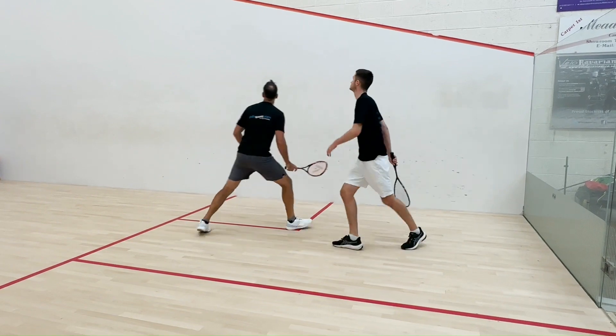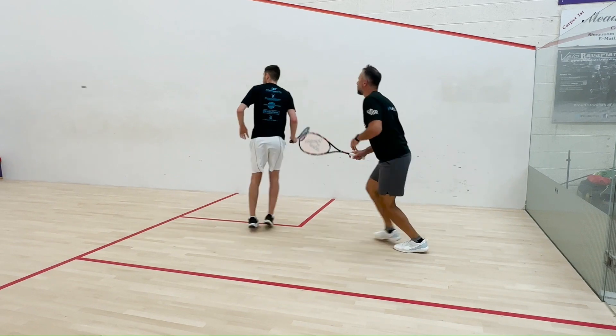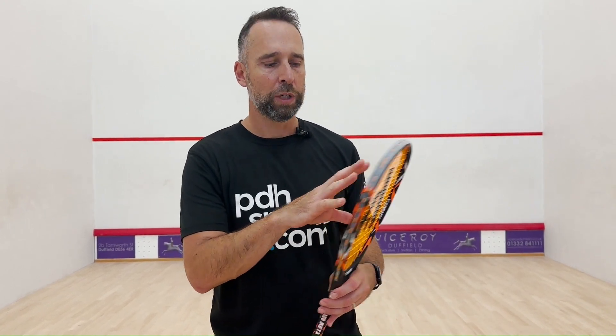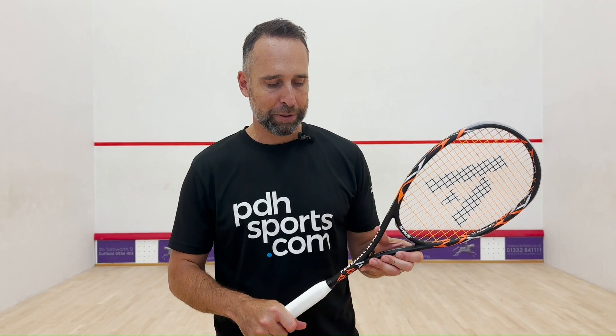The Meta construction is so smooth — it takes away any vibration and channels everything back into the racket. You're getting no wasted vibration; everything you want to feel in a shot, you feel. It's a 120 gram racket so it's quite light, a little bit more head heavy, but that results in better control. Anyone looking for a control-focused racket with a fairly large head size should check out the Powerkill 120 Meta. It's brand new and available now at pdhsports.com.